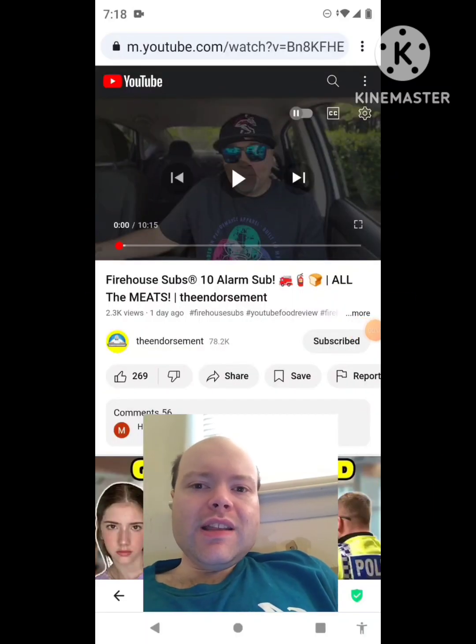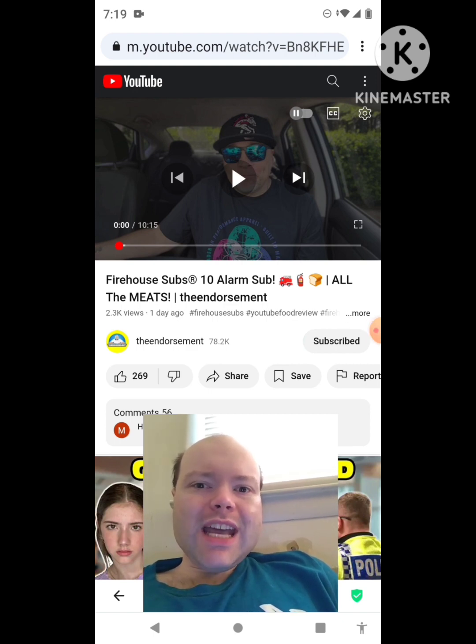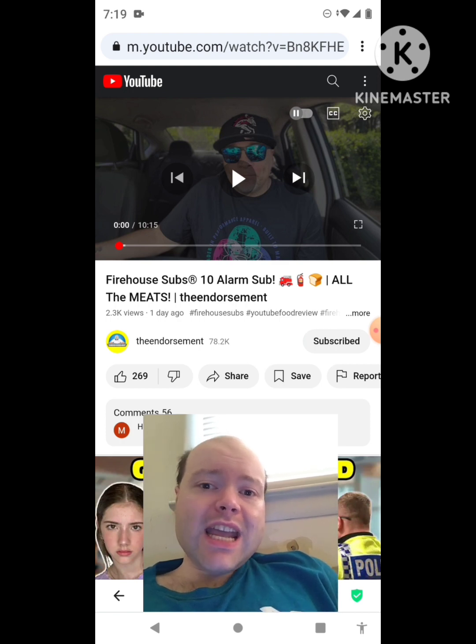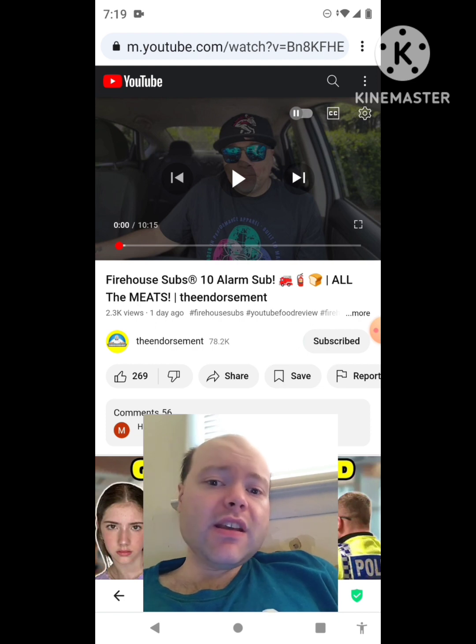Hey YouTube, it's Michael Lambert here. I'm back once again with another reaction video. I'm reacting to the endorsement — in this video, Firehouse Subs 10 Alarm Sub. This is the second new one he uploaded yesterday and I'm going to react to it right now. If any notifications pop up during the video I apologize and I will take care of them.